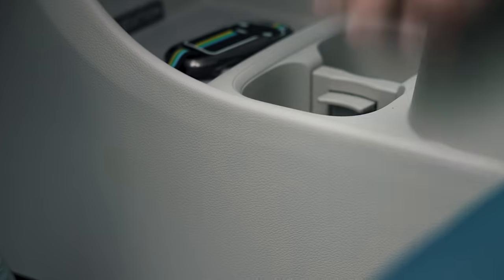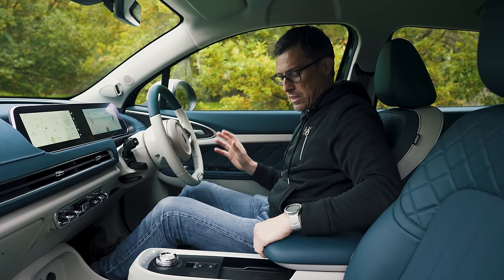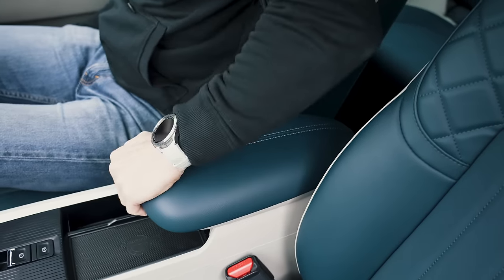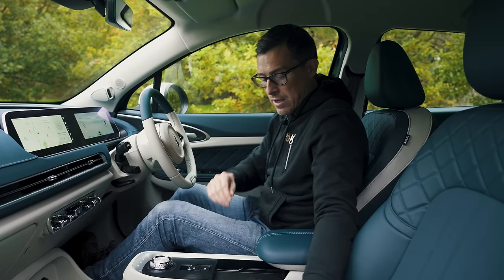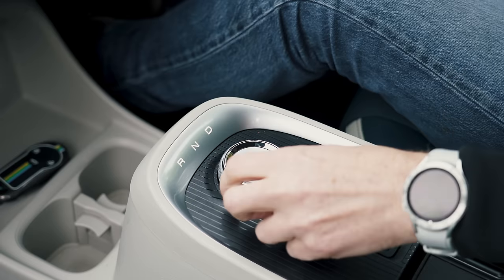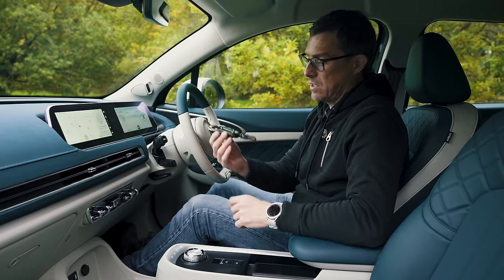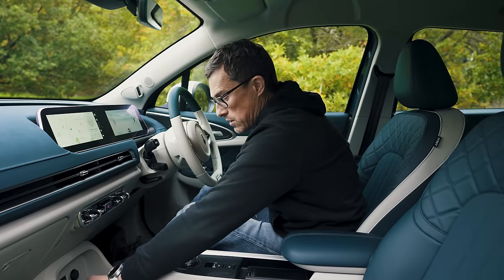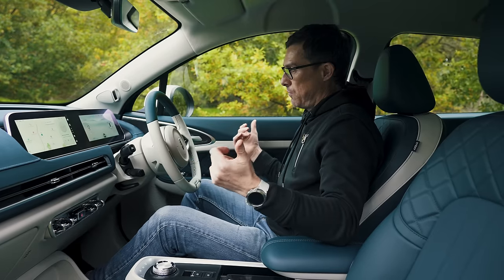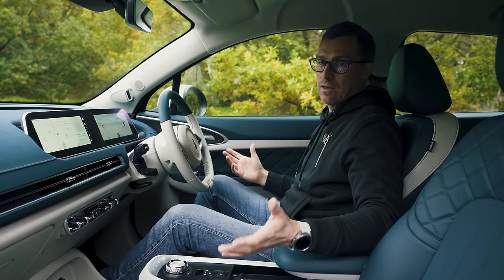There are some scratchier plastics lower down, but that's fine at this price point. In terms of practicality, there's a little storage area under the console, an armrest that could do with extending, phone storage with wireless charging, another storage tray, and a drive mode selector dial. If you have the key in your pocket and you jump in, the car will automatically recognise you. Put your foot on the brake, put it into drive, and it'll go — there's no turning it on or off; it just figures you're in the car.